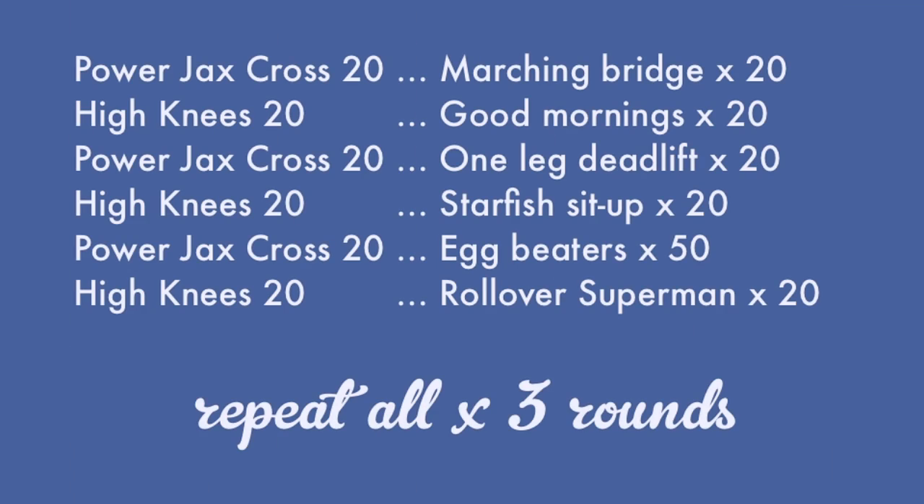So here's how the workout looks. The muscle groups we're going to target are our abs, our inner thighs, and especially our hamstrings. We've got two different cardio moves. They are also going to target your abs and your inner thighs, and then we're going to alternate those with six different strength moves.